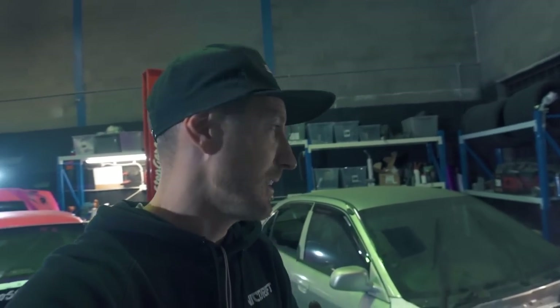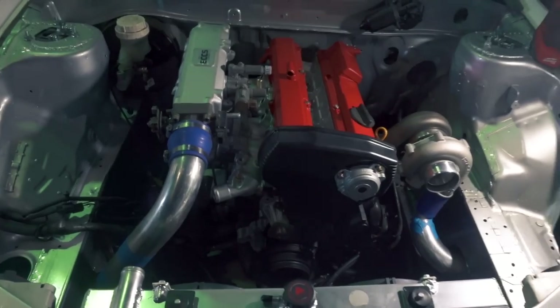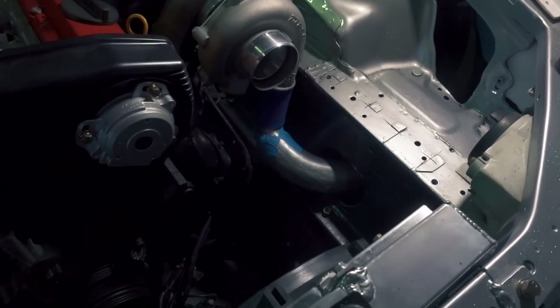Stuff like this takes such a long amount of time, especially if you're not a fabricator like me. So everything just takes significantly longer, but it's very very rewarding. And look at that — it looks so good. Just gets everything straight and directly out of the way. Very very happy with the result.